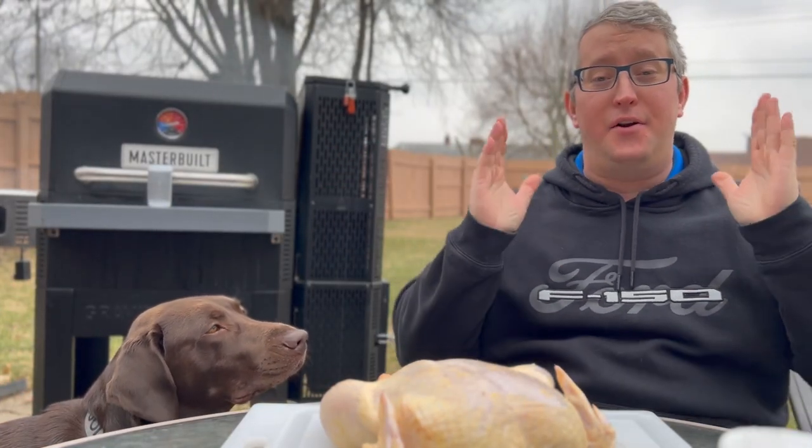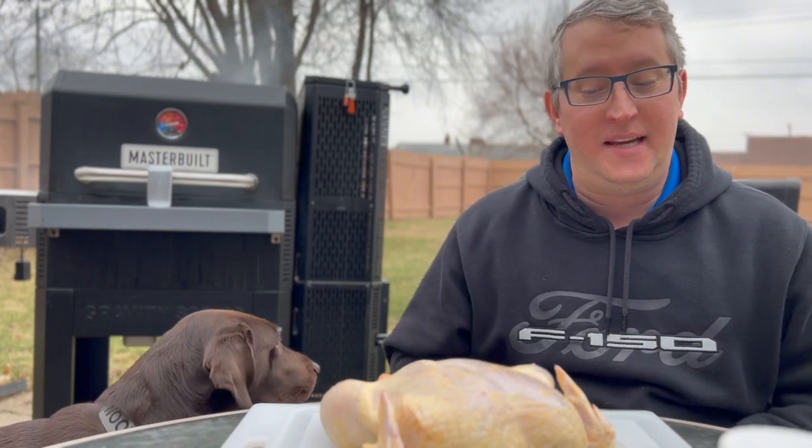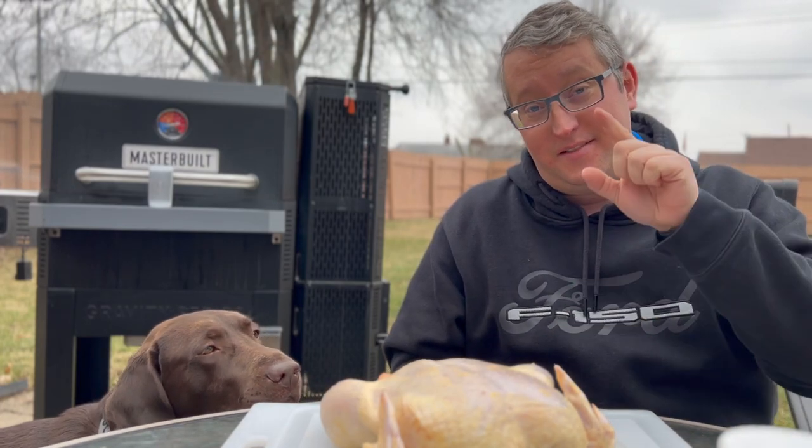What's up guys, welcome back to the channel. If you are preparing for the big game and you're a smoker like me, today we're going to be making a double smoked shotgun shell — but with buffalo chicken.